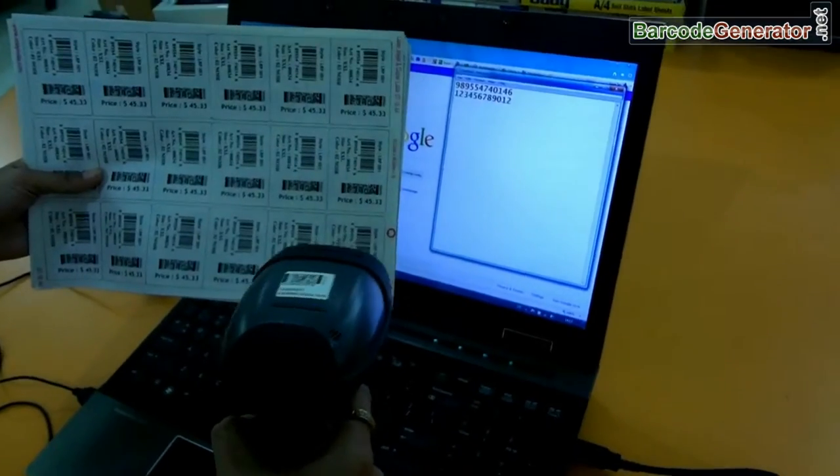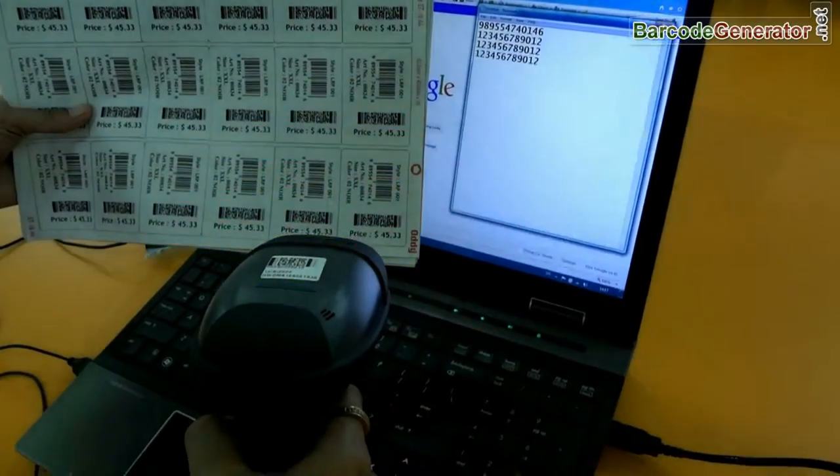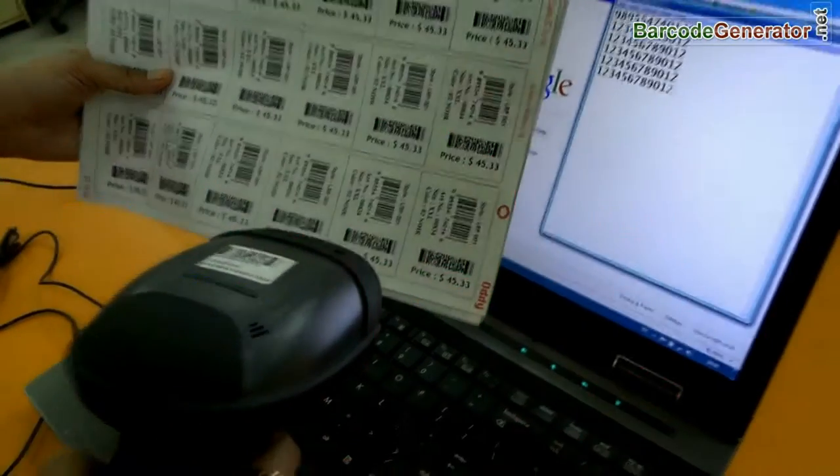The advanced barcode scanner produces a beam. Its capacity for reading barcodes is much higher than the old classic barcode scanner. It reads both linear and 2D barcodes.